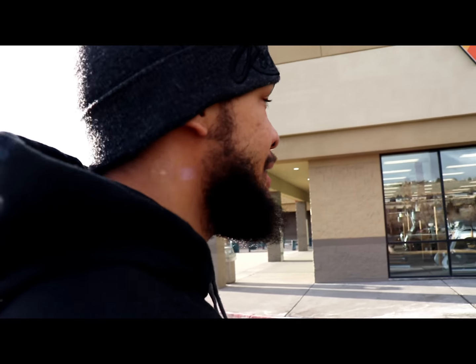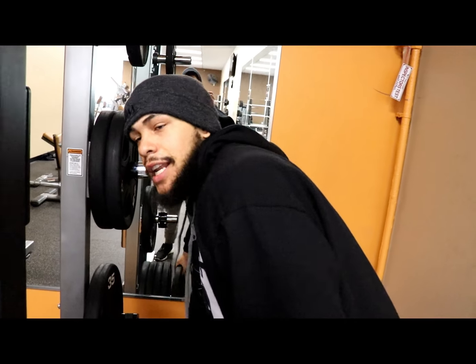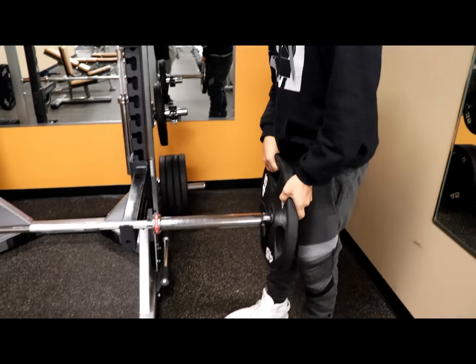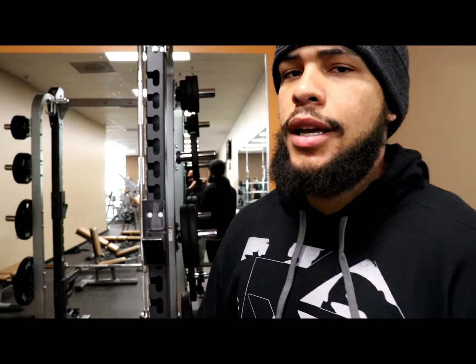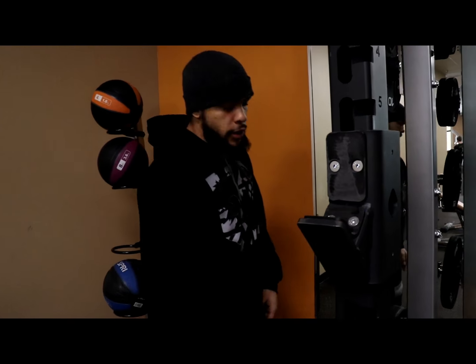We're walking out now, getting ready to leave, and just remember I've got to do legs again — day 3. Some squats, come back at it. Since it's day 3 of legs every day, this is usually the day people hit a wall and it would be the worst day of your life. But we're just going to keep it light today — just do the basics again. You don't have to do anything too crazy. Go ahead and jump into the workout.